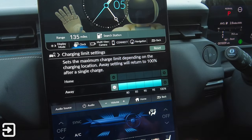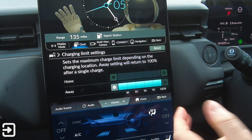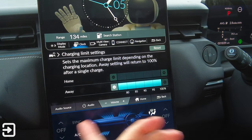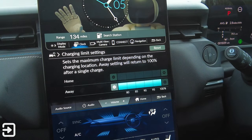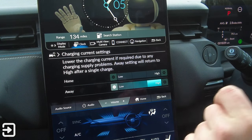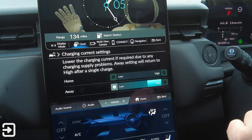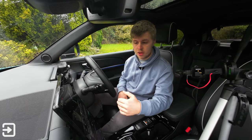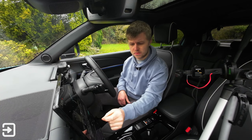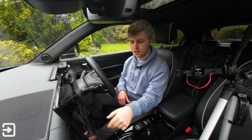One thing I noticed with the Honda e:MY1 is that every time you achieve the maximum of something, there are a lot of beeps — for example when the climate control is turned off or you hit a maximum setting. It's a minor annoyance but not too bad. For charging current settings, you can lower the charging current if required due to charging supply problems; the setting resets to high after a single charge. The options are just low, medium, or high — it would be nice to see actual figures here.